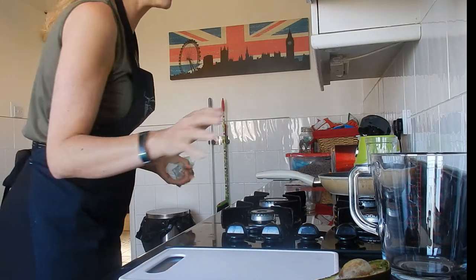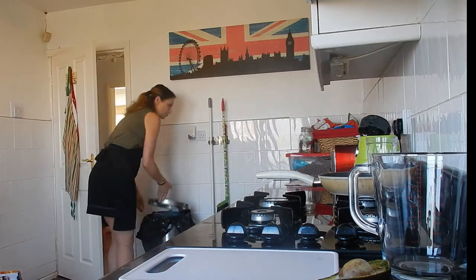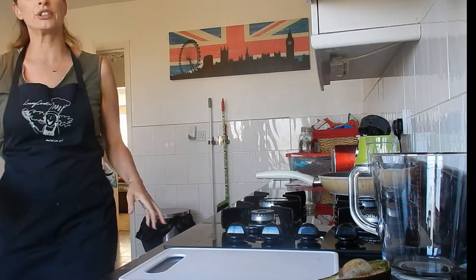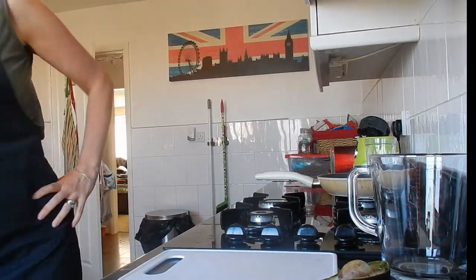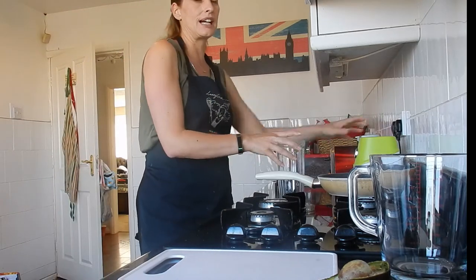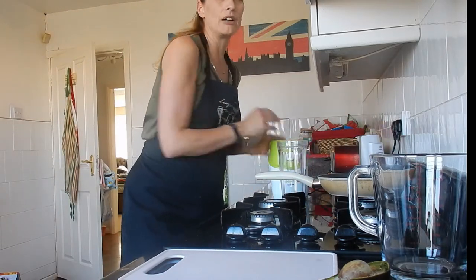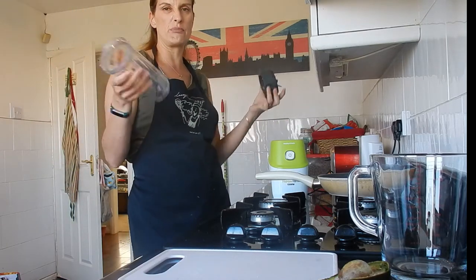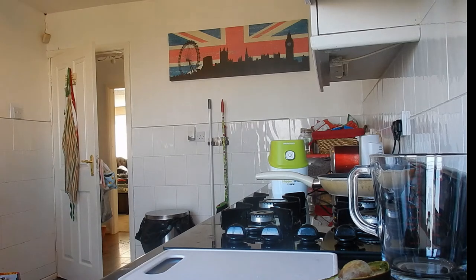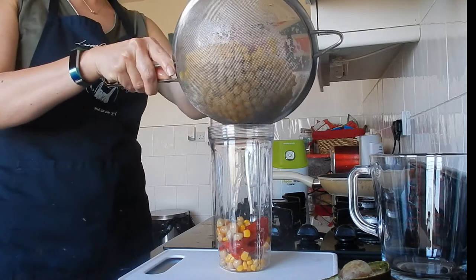I tend to freeze leftover avocado in a freezer bag and then use it in a recipe or smoothie, since it doesn't matter what it looks like once defrosted. Now it's chop time — I'm going to cut down the chopping time by using a blender, like a Ninja bullet, since I don't have a food processor. I'm trying my hardest not to be messy, but it's not working.